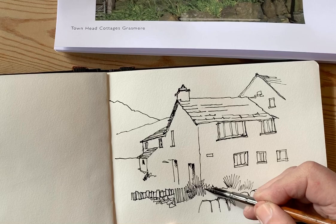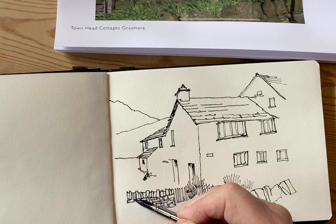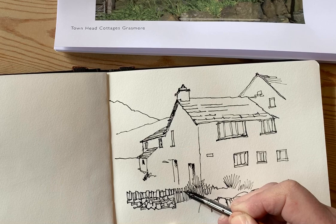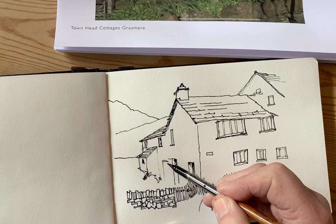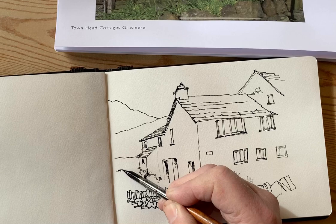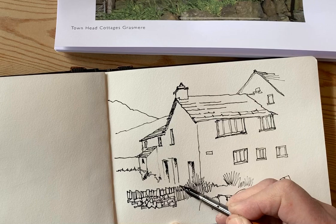As you'll see when I get onto the painting stage, all of these pen lines will be either brought into focus or moved back with the judicious use of some watercolor washes. I must apologize if you hear some groaning in the background — that's my studio assistant Billy the Springer Spaniel, who can't work out why I'm talking to myself and not him.